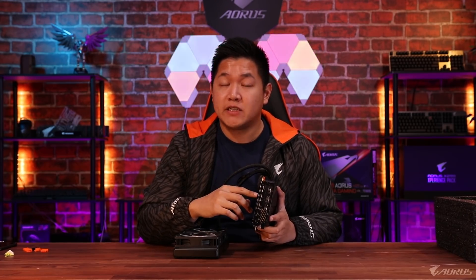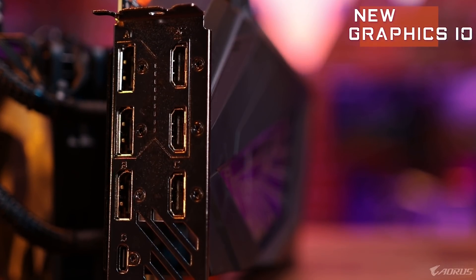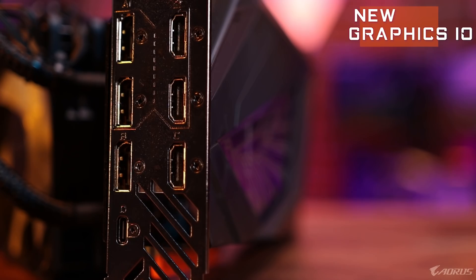Let's go to the rear of the card and talk a little bit more about IO. As you guys can see, this card has a massive amount of IO ports — this is a feature exclusive to Aorus cards only. On the back we have seven outputs: three DisplayPort, three HDMI, as well as one USB Type-C. What this does is allow you extra flexibility to connect all types of different monitors and VR setups — basically any type of display you have can work with this graphics card.